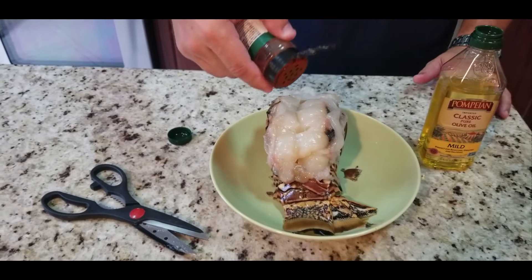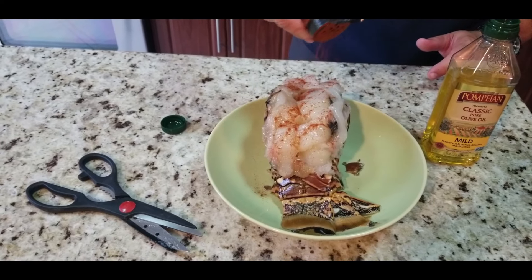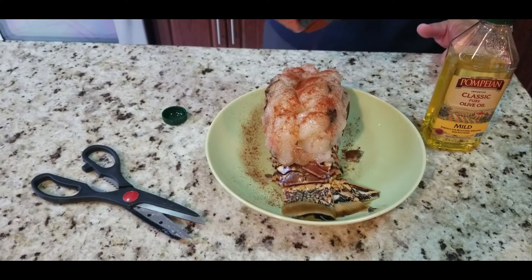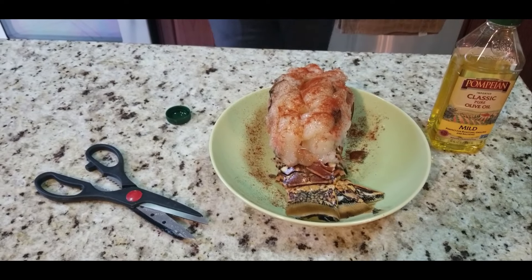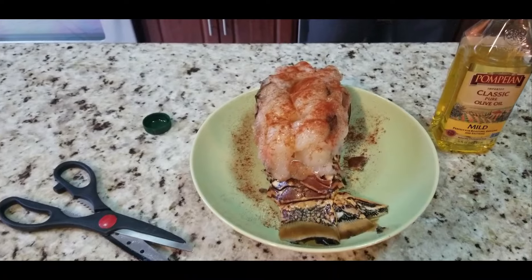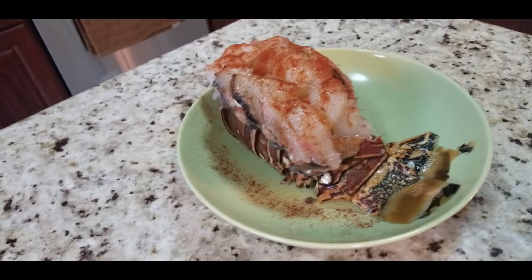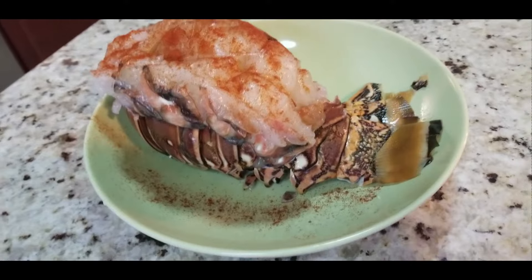Once it's nicely coated, we're going to add paprika — and add it liberally. You want a nice thick coat of paprika. A lot of this goes away after cooking because we do a lot of steaming, so this is more for color and a little bit of flavor. You can use smoked paprika if you want — I just use regular paprika — but it looks really nice for presentation purposes along with being on top of the tail when you serve it.